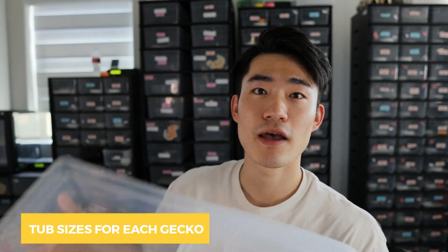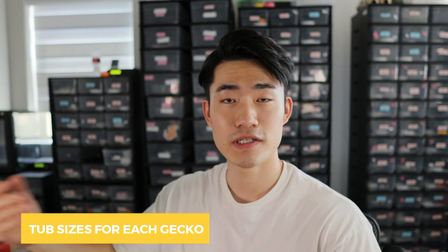What's going on Gekko Beer Fam? So today I'm going to be answering another frequently asked question, which is going over the top tub sizes and which one I use for which geckos.